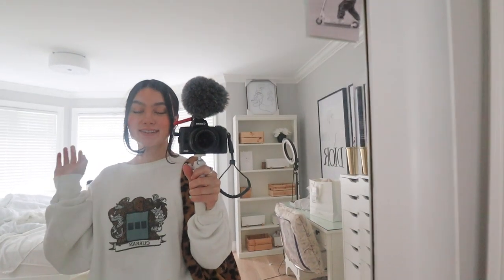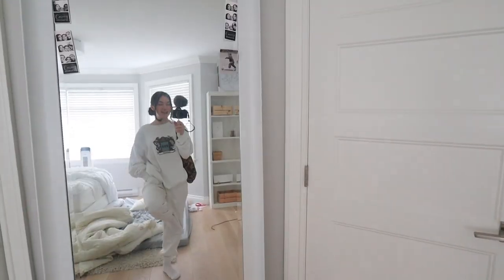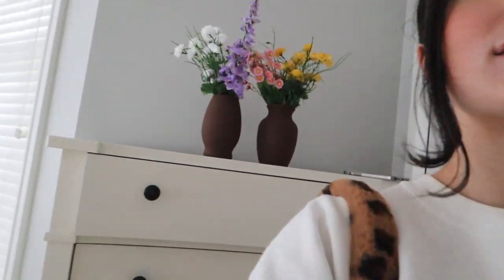Hey guys, so it is currently Saturday and I'm going to a dress fitting right now with my sister for her prom dress. If you guys haven't seen the video where I shop for her prom dress — she bought it a few months back and now she's having a fitting because it came in. This is my fit for the day, just wearing like a sweatsuit with this cheetah purse again. The weather's being so bipolar — just a few days ago I was wearing shorts and a tank top, and now I'm back to sweaters and sweatpants.